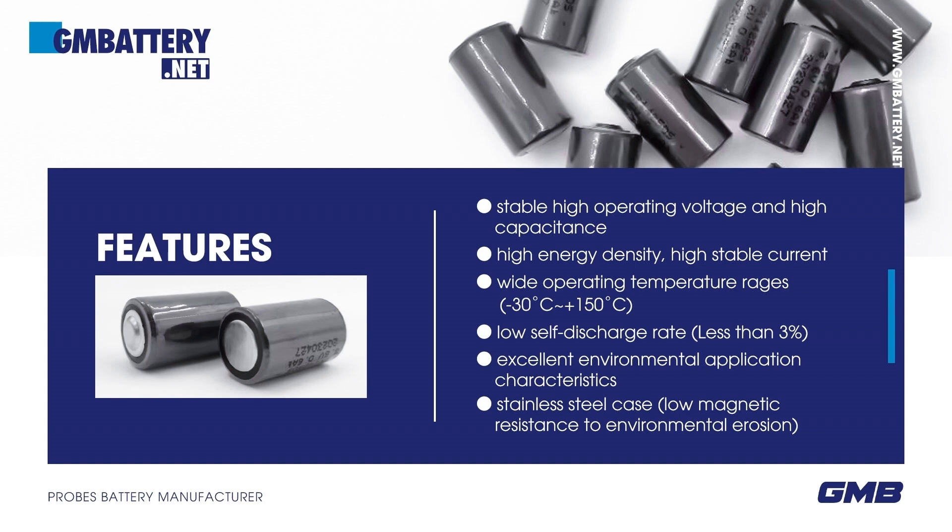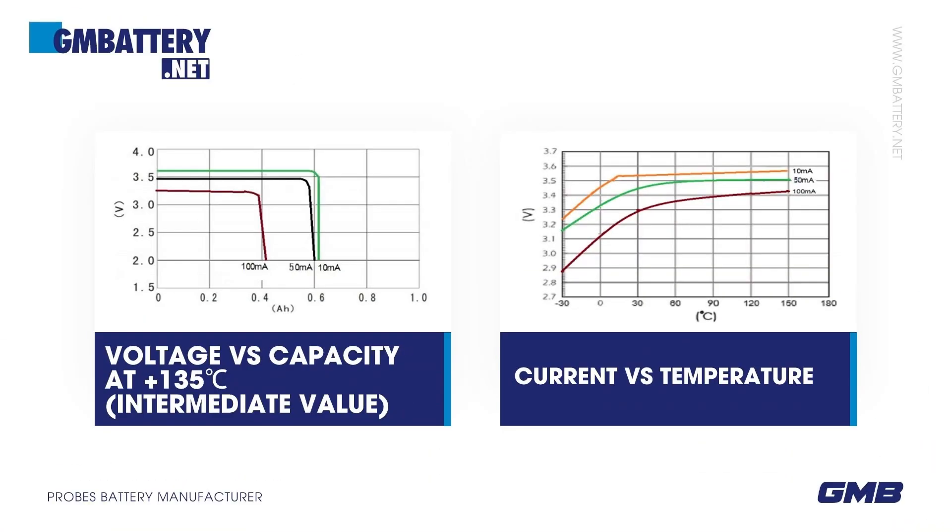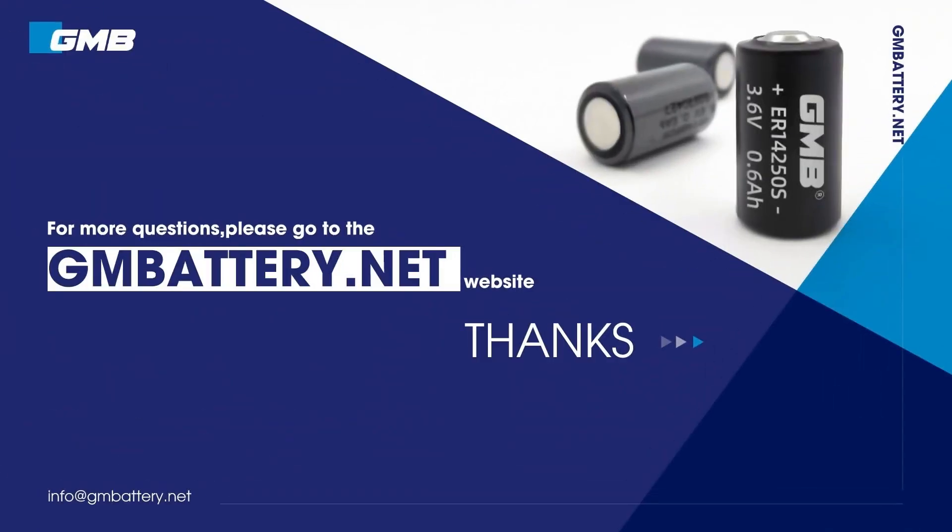Excellent environmental application characteristics. Stainless steel case with low magnetic resistance to environmental erosion. Electrical performance data sheet available. For more questions, please visit www.battery.net.